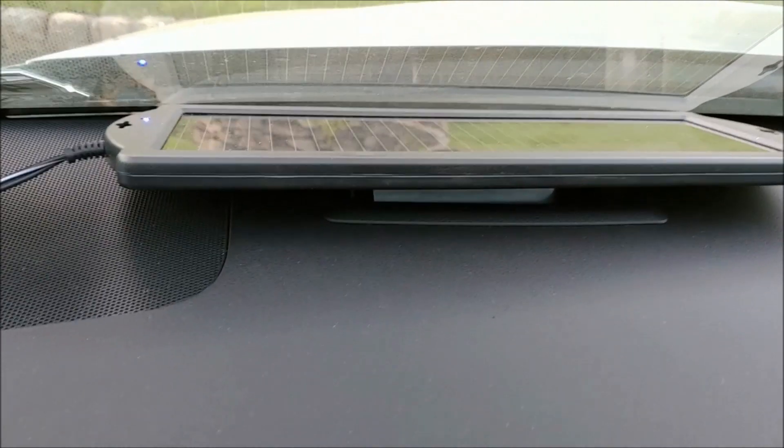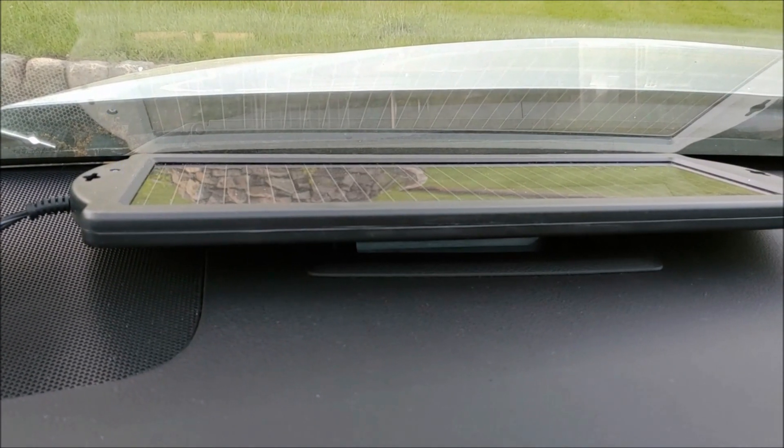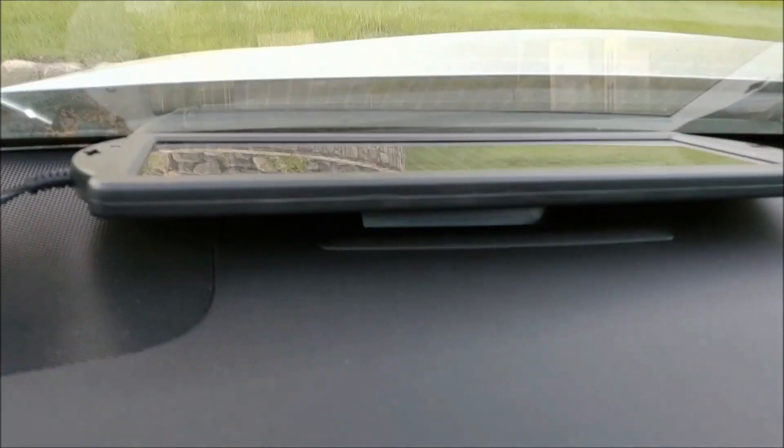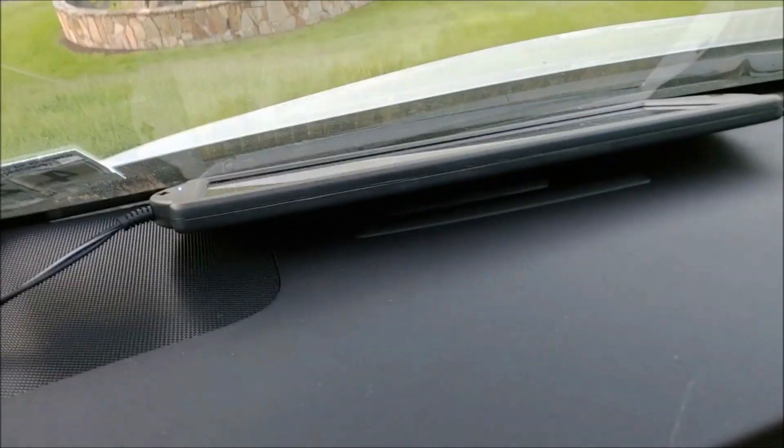After you install it on your dashboard, this is what it looks like. As you can see, that blue light is blinking showing that it is trickle charging — even though there's no direct sunlight, just daylight, it's still trickle charging the battery.